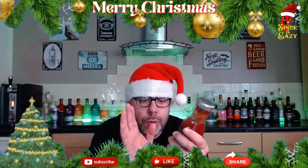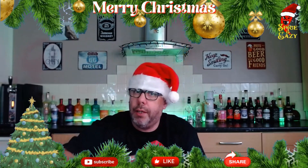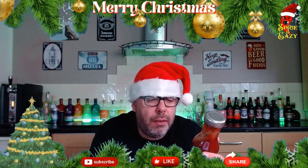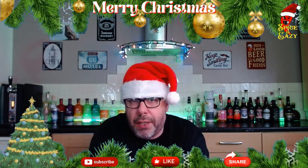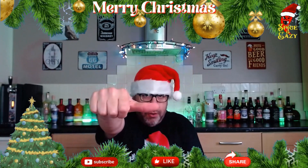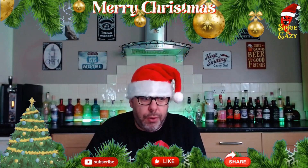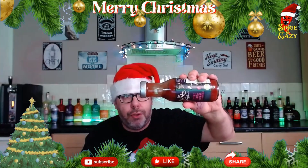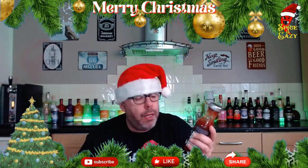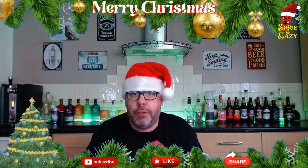It could be good for dipping hot chicken nuggets and wings where it's really spicy and you want something to counteract it. It would also be good not dunking a cheese toastie in, but putting a bit on top of the cheese before melting it — you'd get a nice sweetness coming through with the cheese. But I'm just not sure if I like it, not because it's bad, but because the taste isn't quite for me.